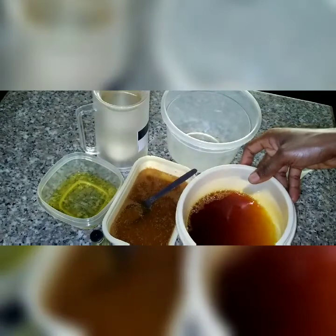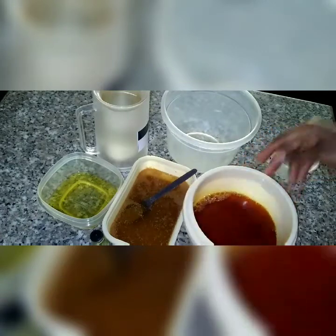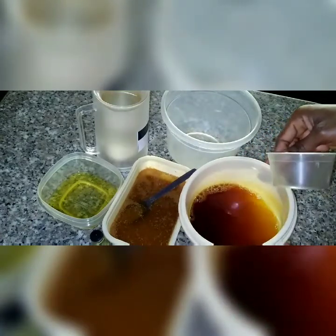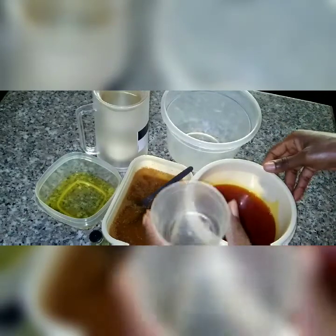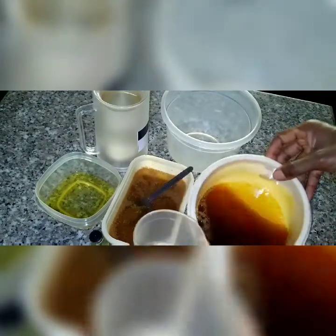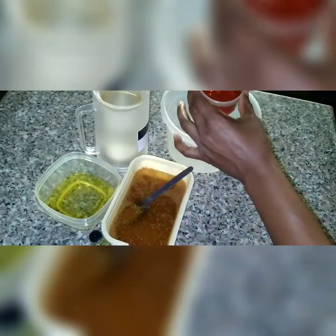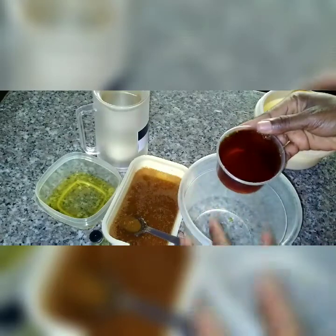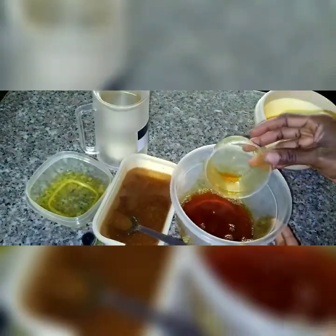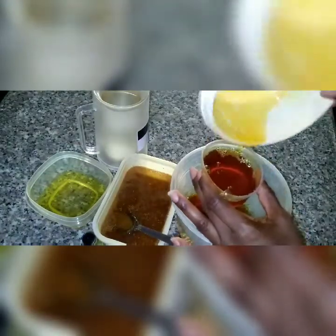I'm going to mix the lye solution with the ginger and other ingredients. I bleached this oil for about 10–15 minutes — you can see it's still showing red, but not the deep red-red of raw red oil. I'm using this cup for measurement — about two cups of oil into my mixing bowl. Remember, it's always oil before the lye solution.